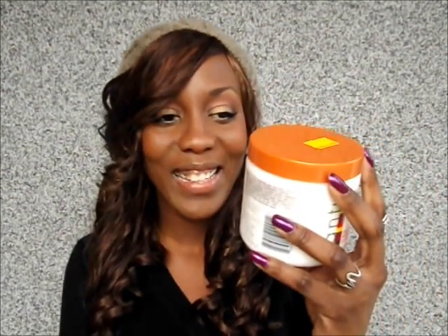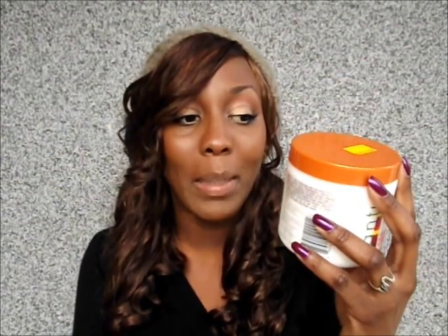This Cantu Shea Butter Leave-In Repair Cream is an intensive deep-penetrating leave-in cream conditioning treatment made with pure shea butter and other natural oils to stop and mend breakage, repair split ends, and add manageability and shine with every application. This works — my hair is very manageable after it's dry.